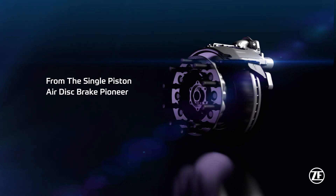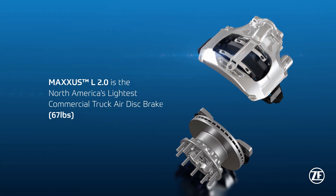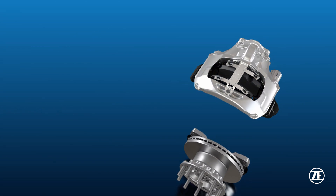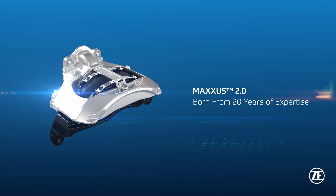Brought to you by the single-piston air disc brake pioneer, Maxxis L 2.0 is North America's lightest commercial truck air disc brake. This is Maxxis 2.0, born from 20 years of expertise.